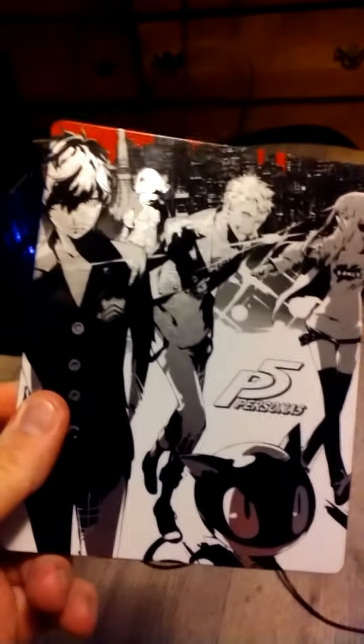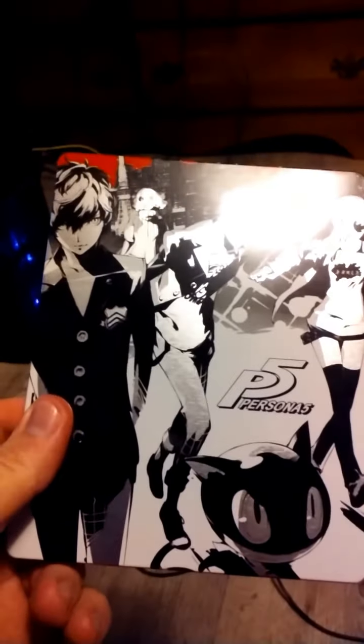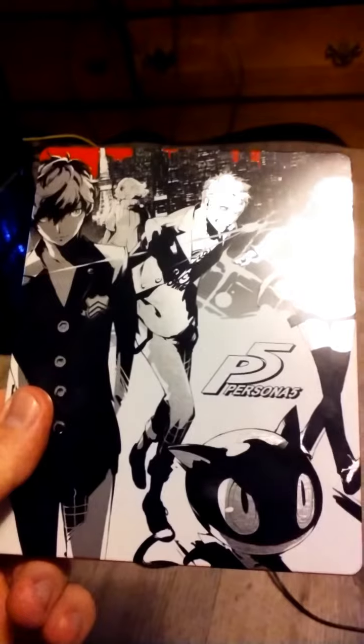I actually ended up getting this free with my pre-order. Sorry, you guys are looking at the bedroom floor right now.